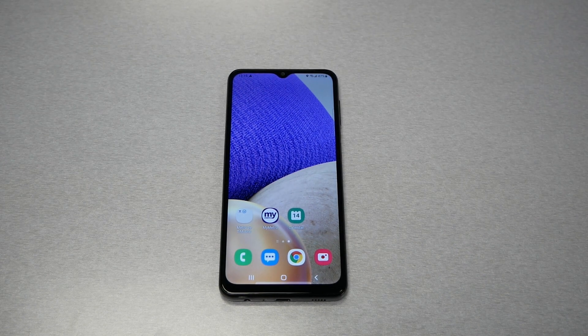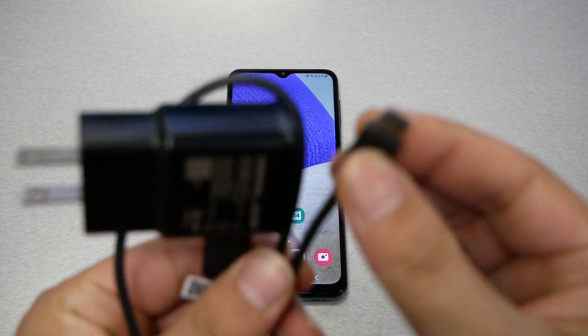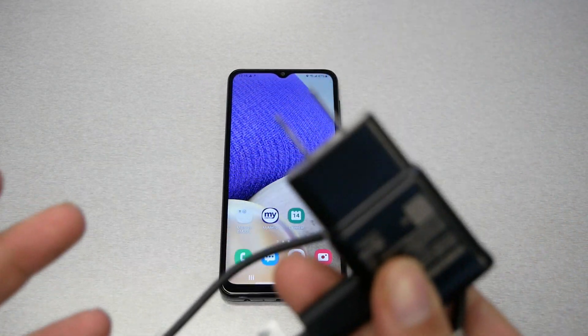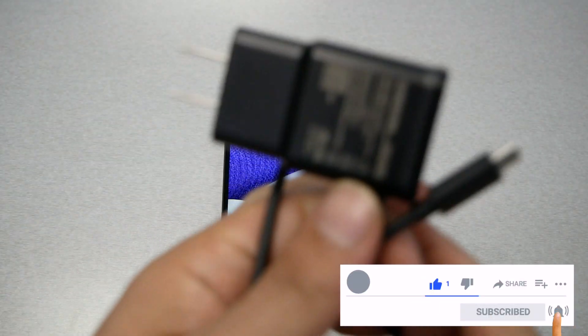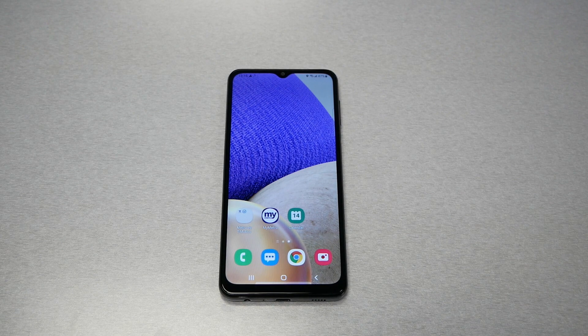We need to go through a few steps. First of all, make sure you have a wall brick and a USB-C cable. We will need this to perform the hard reset — I'll explain why later in the video. I've seen people say you need a PC or laptop, but no, you don't need that. You just need the power brick and the USB-C cable.